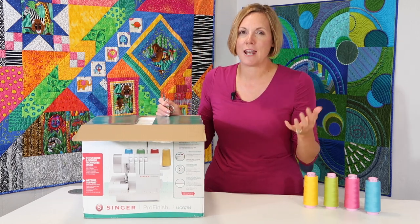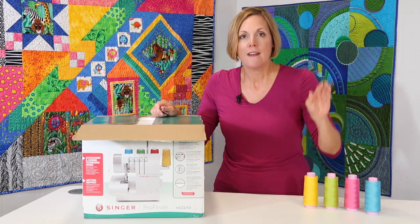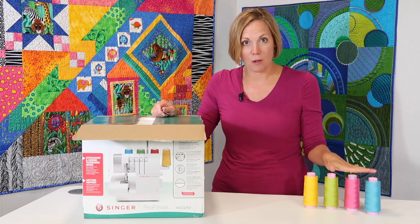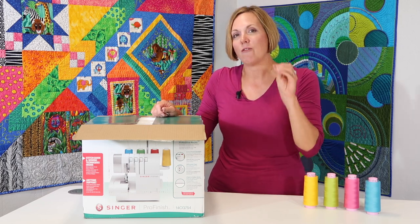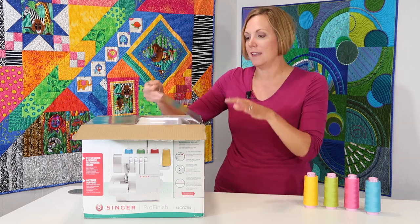I know sergers have kind of been that machine that people say, oh, it's so hard to learn to use. Trust me — if you learn to do it right, use good quality thread, and follow me step by step, I guarantee your serger journey will get so much easier.